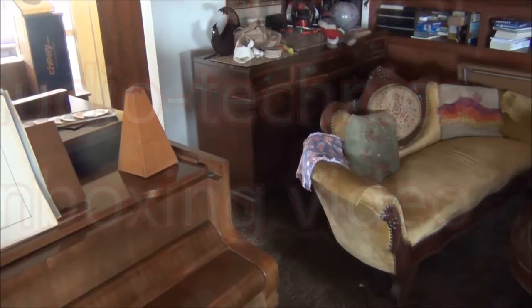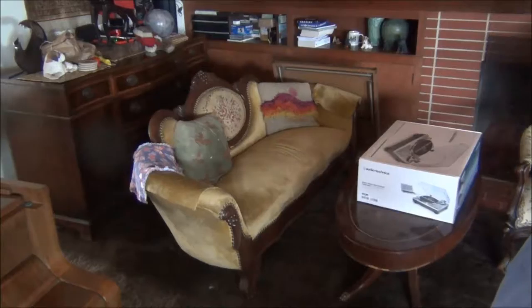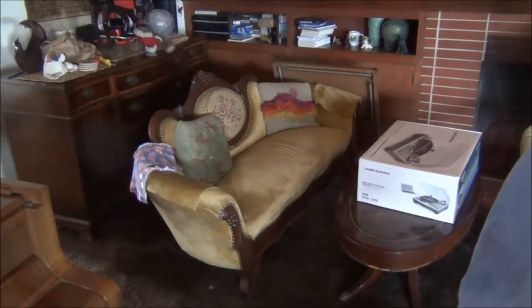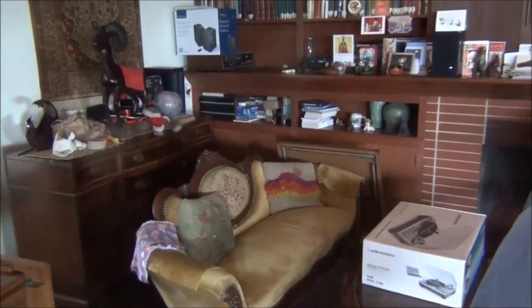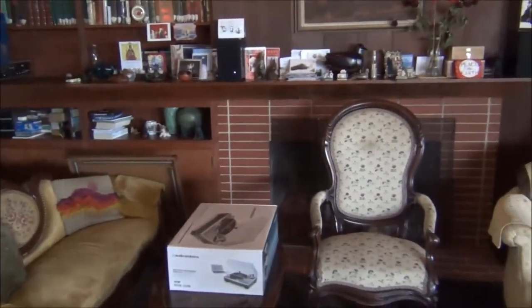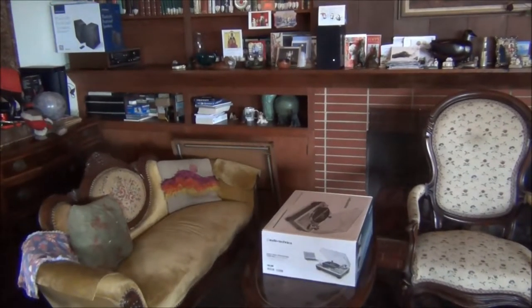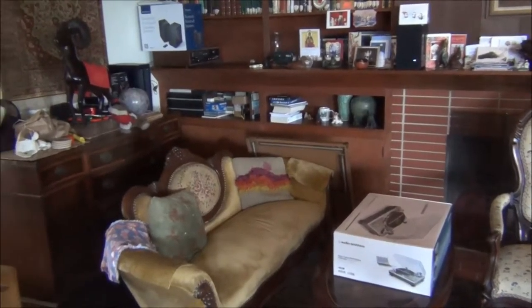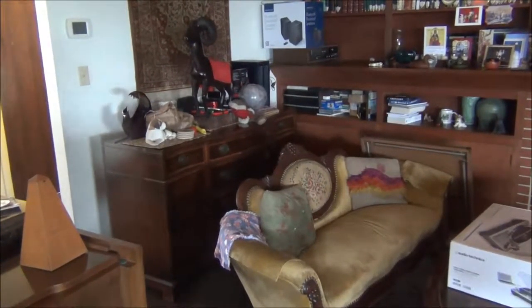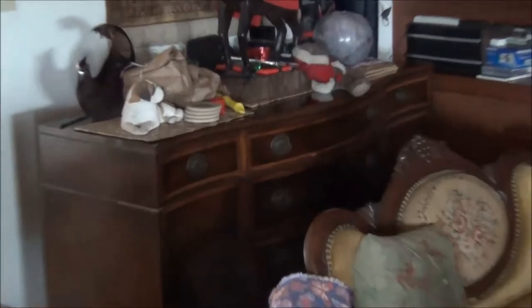I am slowly working towards the day when I will have that turntable in that box set up back over there on the bookshelves and connected to the speakers there on the board. Part of the problem is that the nearest plug I can see is back behind this buffet.